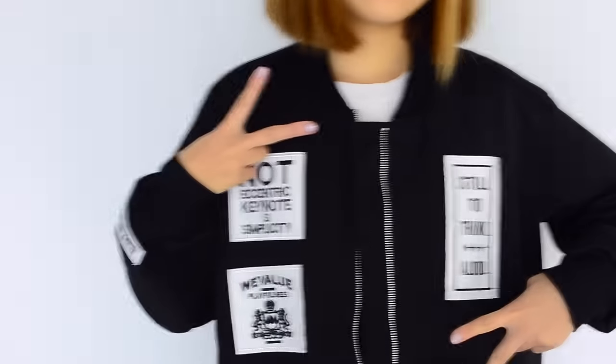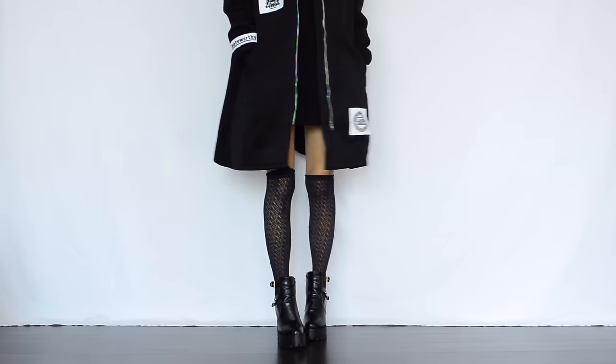For this project, you will need one half yard of non-stretch fabric of your choice. Good luck and have fun!